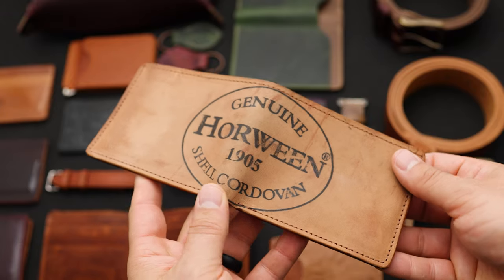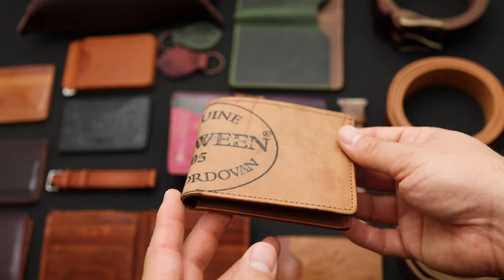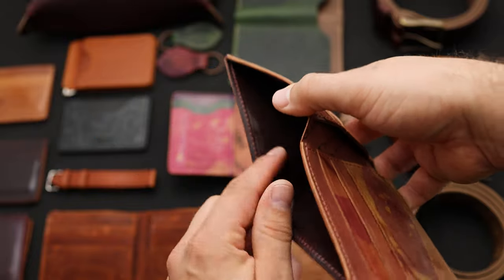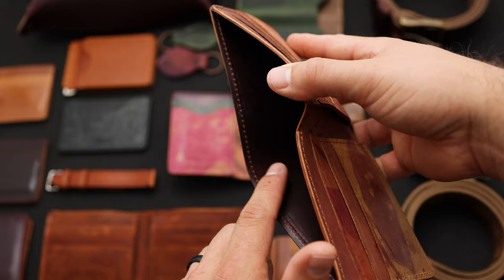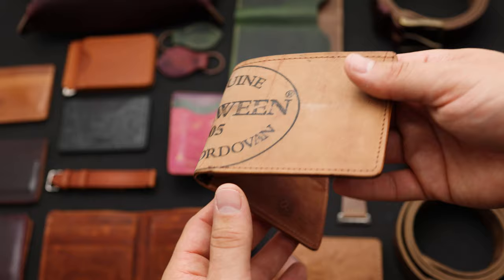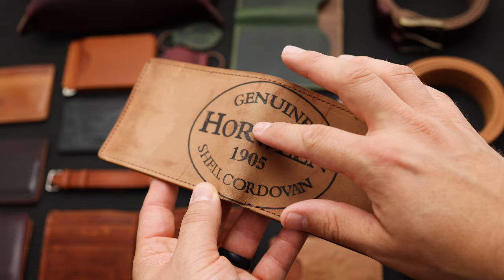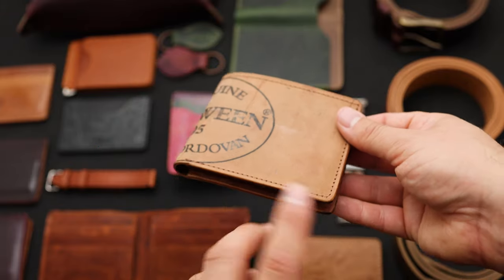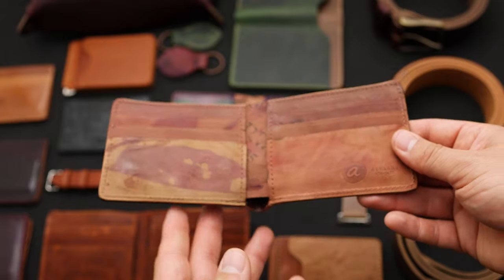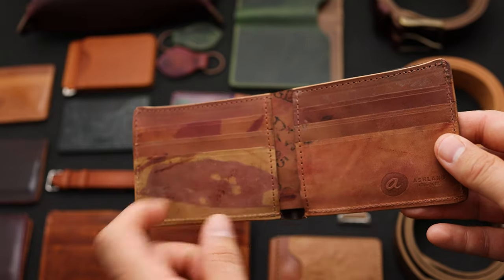Here's another wallet that is sort of everything flipped backwards — this is what we call all reverse shell cordovan. This is a Johnny the Fox in color 8 all reverse. We flip the leather backwards; if you look at the inside of the bill slot you can see the intended side of the shell — that burgundy shade, the color 8. If you flip it backwards you get a little bit more of this orangey tan on the outside. A lot of people like this because they want to showcase the Horween ink stamp, and you also get an interesting natural range of color and all these random dye marks. The inside shows it off even better — look at the card holders where you get these dye splatters and different shades of color. It makes the wallet really unique.